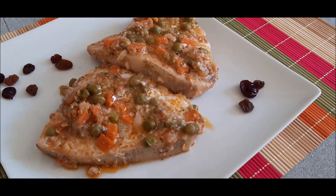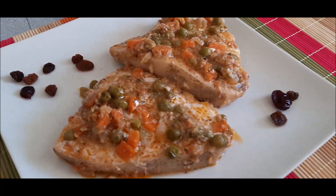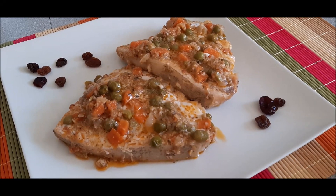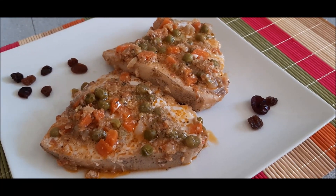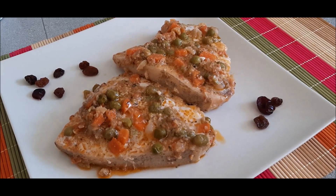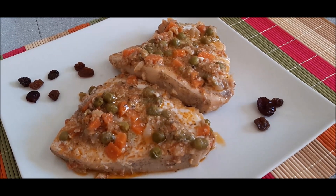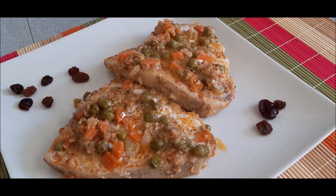Ya tenemos aquí la presentación hecha de nuestro rico plato. Le he puesto unos frutos rojos y pasas para adornar y que se vea más bonito, pero lo importante es que está súper rico. Os animo a que hagáis esta receta — es muy fácil y muy rápida. Si os ha gustado, regaladme un like, que os lo agradezco de corazón. Gracias a todas las personas que se van incorporando al canal y a las compañeras que siempre están ahí. Feliz resto de verano. ¡Adiós!